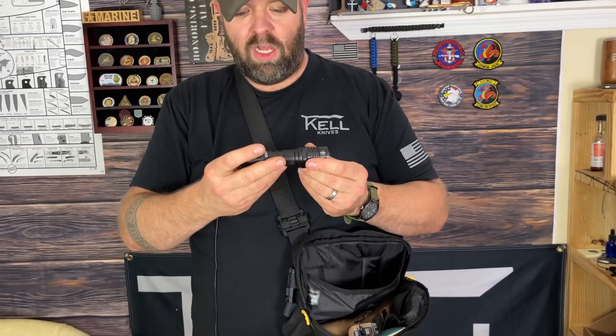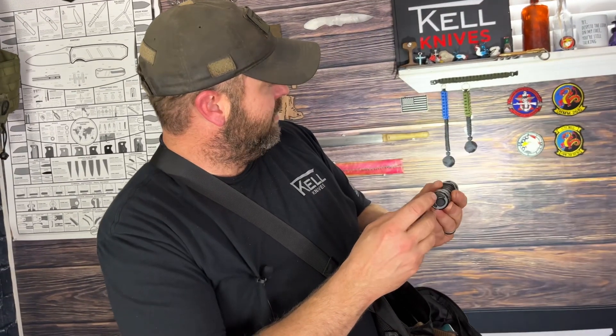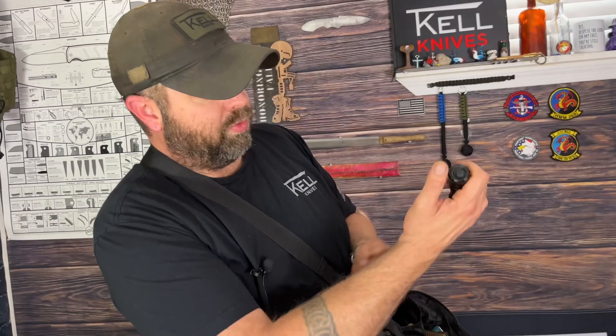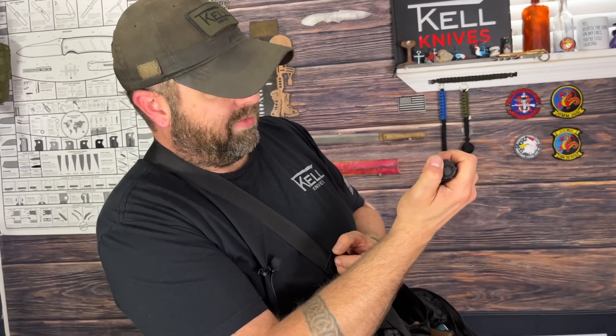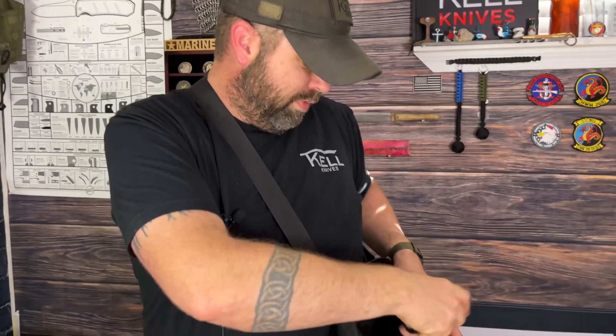I've got the Nightcore flashlight as well, because they sent it with this bag, which I love. This is the P20iX — I've talked about this before. I love how quick it is to cycle through the functions. On and off is very simple — you turn it on and the button on the back cycles quickly through the modes. If the flashlight is in the off position and you push that cycle button, it goes straight to strobe. I love that, because most flashlights require a triple click. A quick strobe is already ready — rocked and rolled.